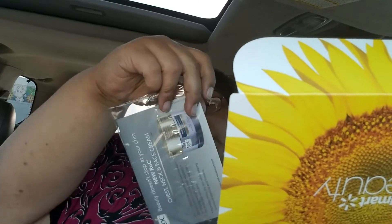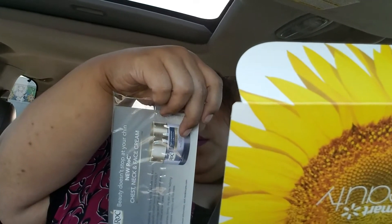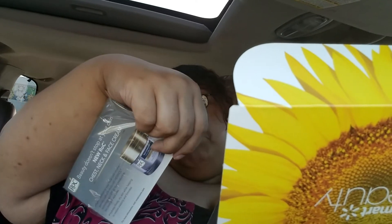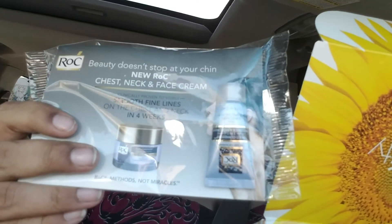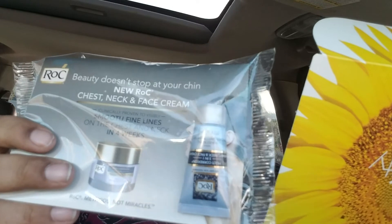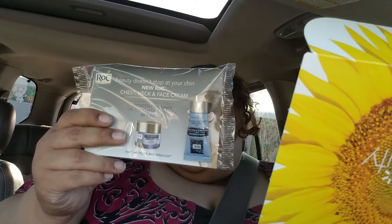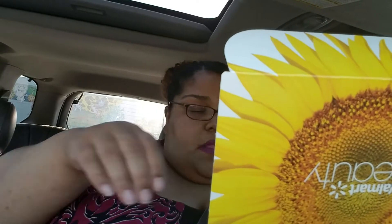We have a little itty-bitty sample size of Rock Beauty Smooth — smooth fine lines. It says 'Beauty doesn't stop at your chin' — it's a neck, chest, and face cream. I don't know about you, but I put my face cream on my neck anyway. Sometimes they have a coupon in here.